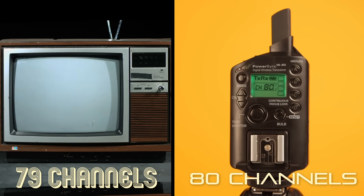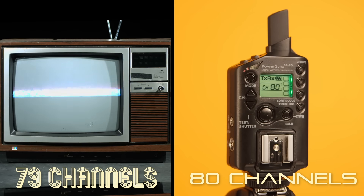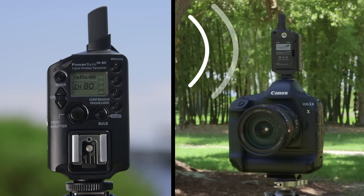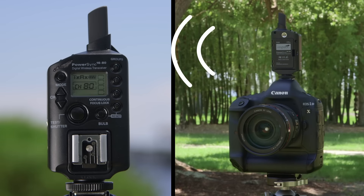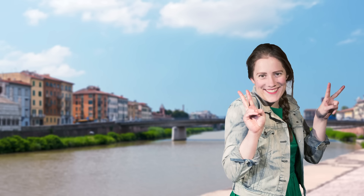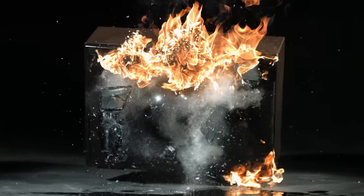The best TV set from 1989 couldn't hold a candle to the Power Sync 1680. The Power Sync has 80 digital channels, freeing you from radio flash and optical interference problems. Its digitally coded 2.4 gigahertz signal improves communication between units, blasting through obstacles and eliminating the need for line of sight. You won't have to buy a special model for travel either — this frequency works in most countries. TVs in the 80s couldn't dream of these specs.